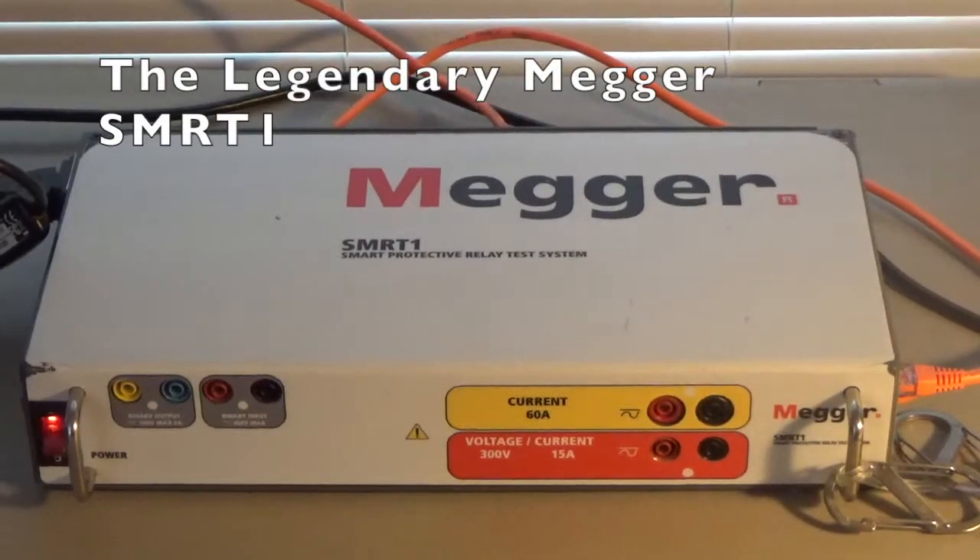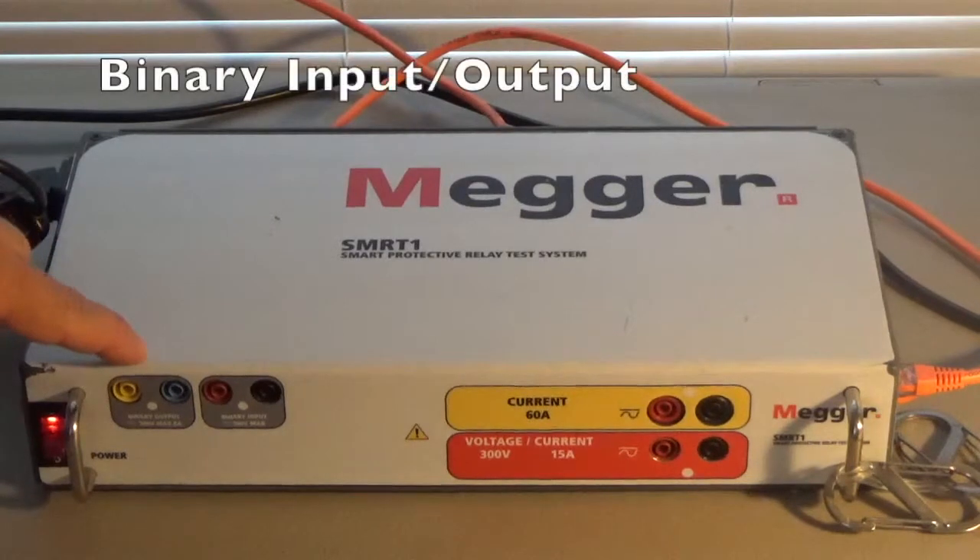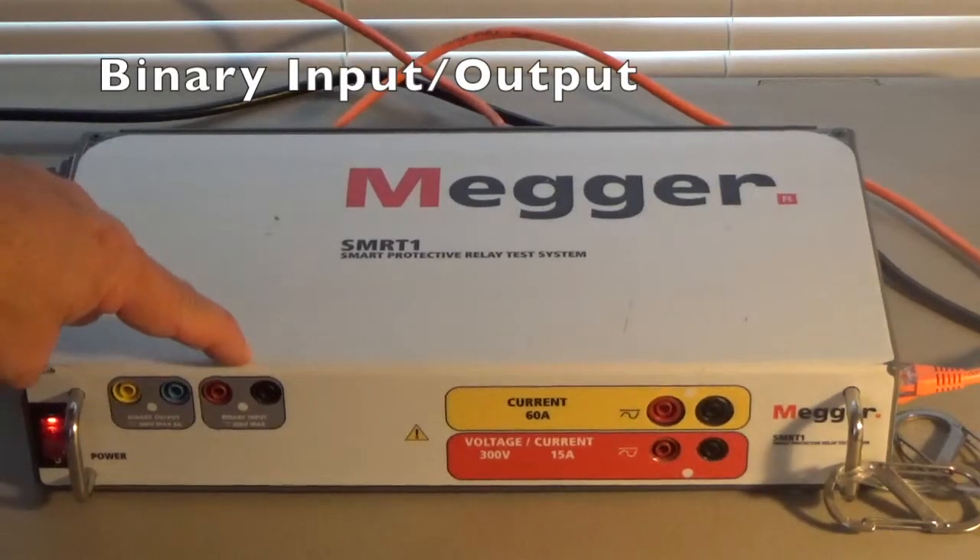All right guys, this is Joe East here. You're looking at the SMRT1, the smart protective relay test system. This is a relay test set. On the left you have binary outputs and binary inputs.